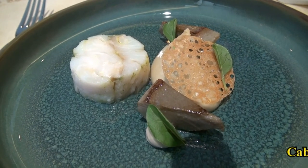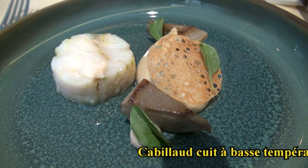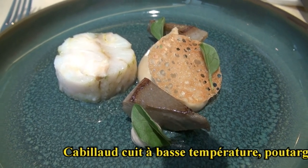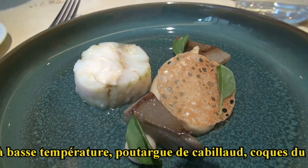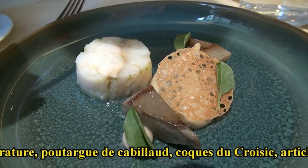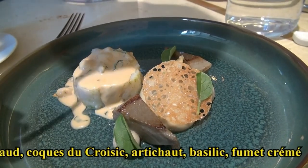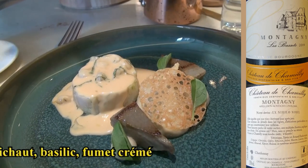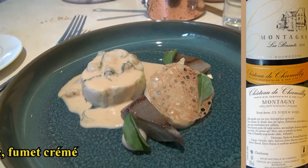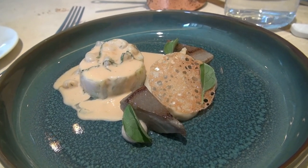C'est un peu de cabillaud cuit basse température à l'huile de basilic. Donc on retrouve la purée d'artichauts, un condiment artichauts et anchois, et artichauts rôtis. On va également avoir de la poutargue de cabillaud. Et là on va rajouter un fumé réduit légèrement crémé, avec les coques à l'intérieur, basilic ciselé. On a fini la sauce avec jus de citron et un peu de Saint-Germain, pour donner une petite note fraîche sur la fin.